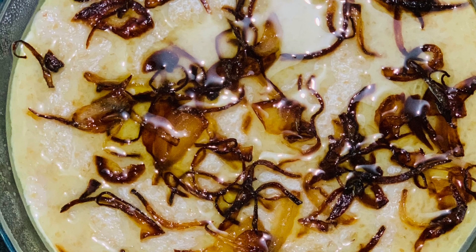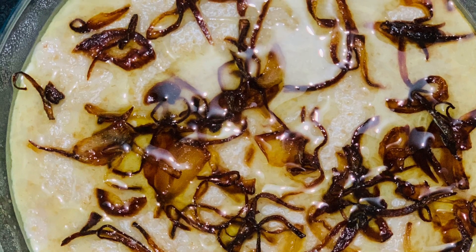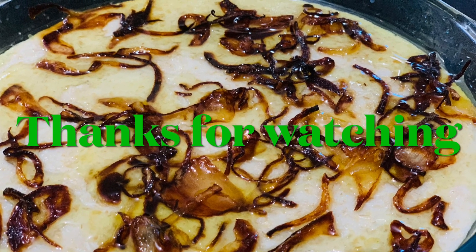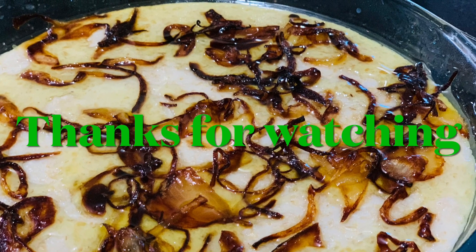Please try this recipe. Please like, share, comment and like this video. If you like this video, please support me and subscribe. See you in the next video. Assalamualaikum, take care, bye.